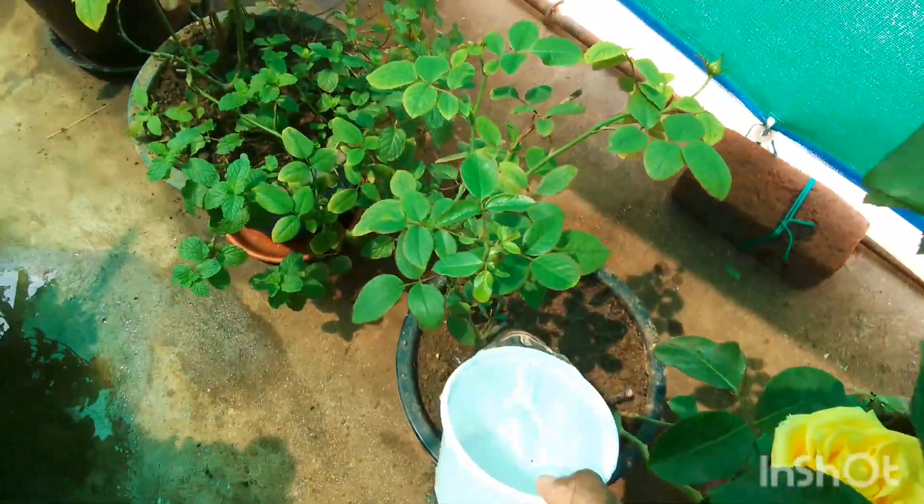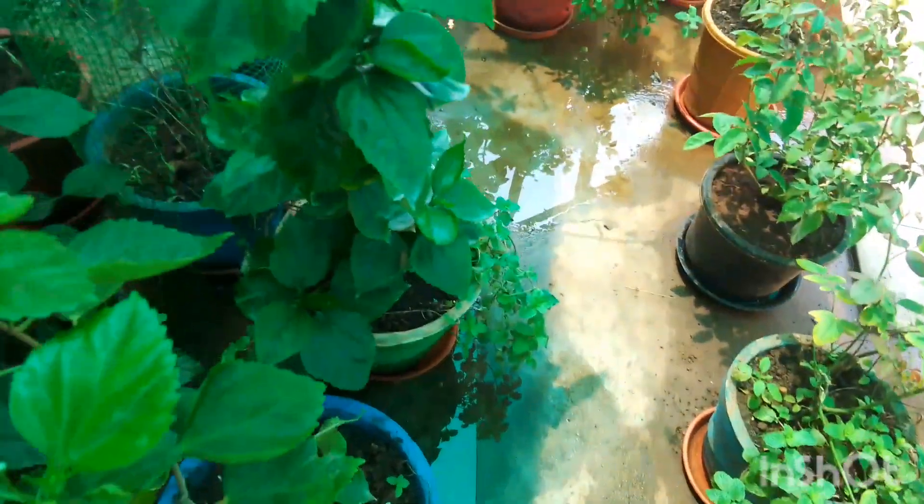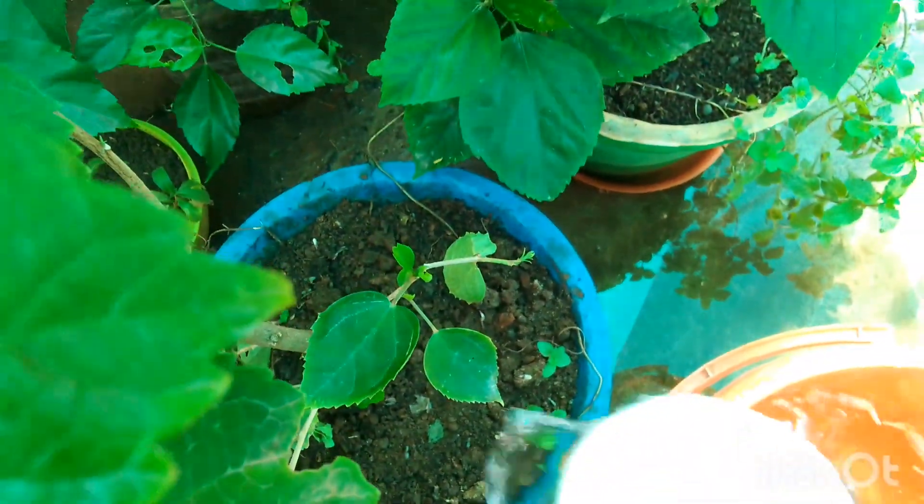Banana peels, raw banana, and banana flower — these are rich in potassium sulfate and monopotassium phosphate, which promote the blossom of flowers in your garden.